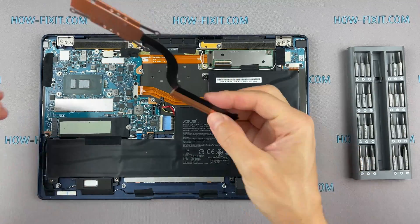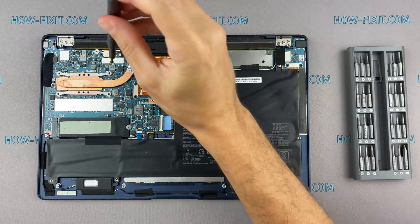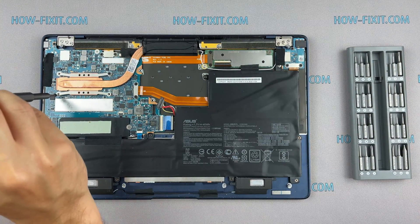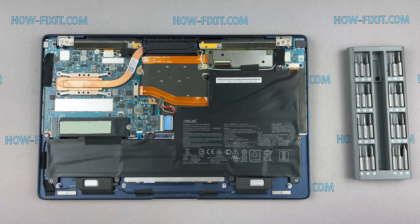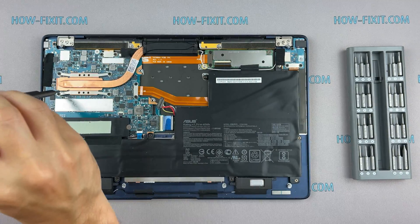Now you can install the cooling system and tighten all screws. Please note how I tighten the screws on the radiator — it is necessary to tighten them evenly on each side, a few turns of each screw at a time. If you tighten one screw completely before the others, there is a chance you may damage the processor chip.